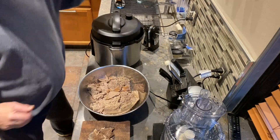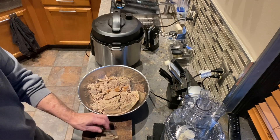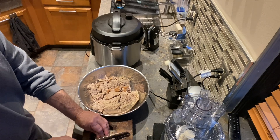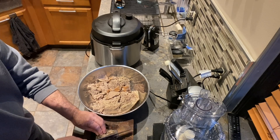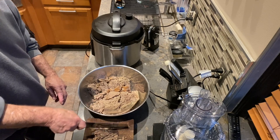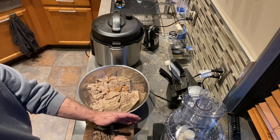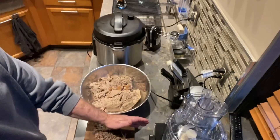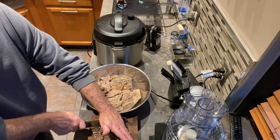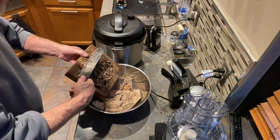Now I'm going to cut up my liver. I mince it up pretty well — it's a large recipe and I want to make sure they get some in every feeding, so I'll mince it up real fine. Then I'm just going to mix it right in with the turkey.